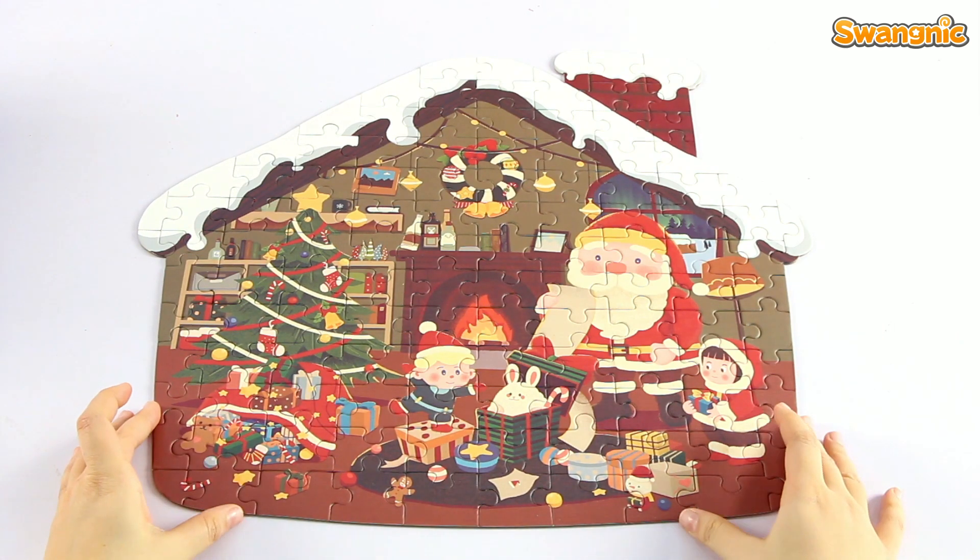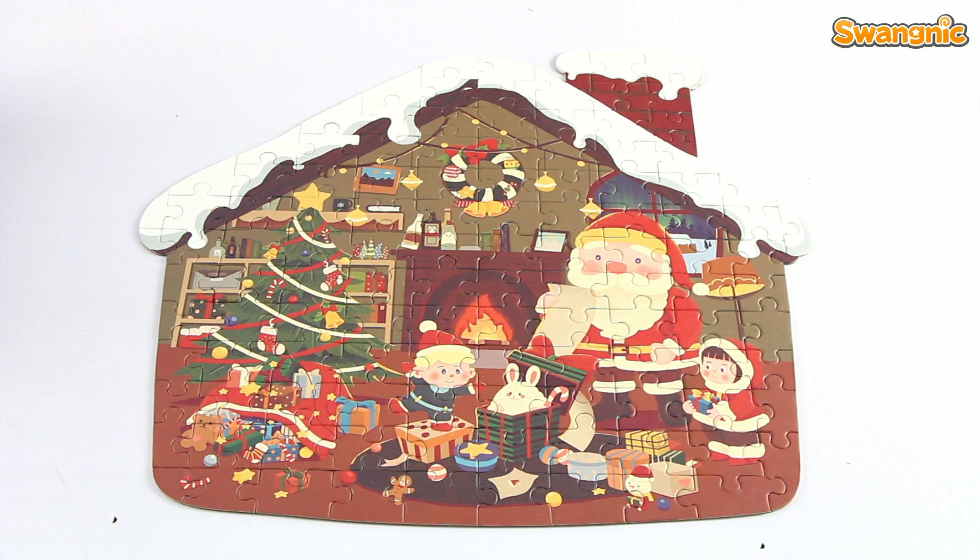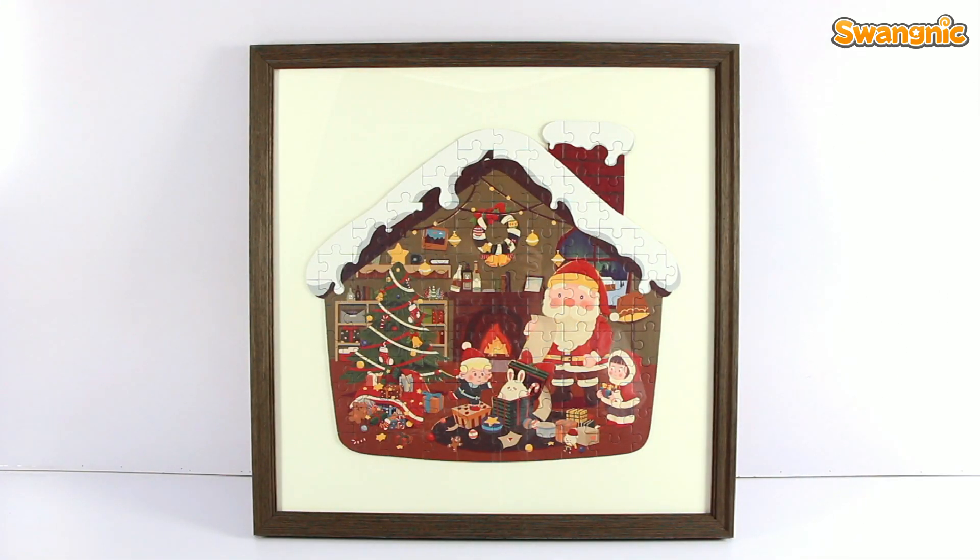I finished my work now. It looks amazing. It also can be framed out as a decoration at home. Kids gonna love it. It's the best choice for a Christmas gift. Check it out on Amazon.